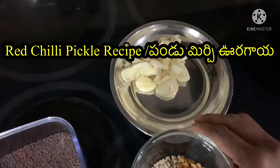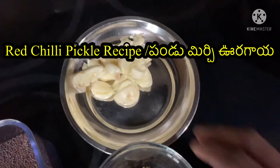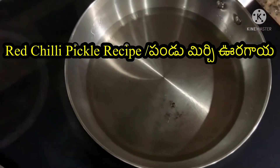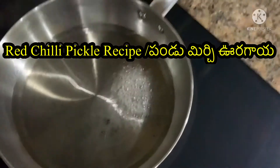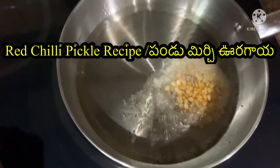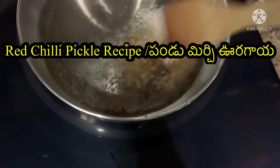We will add garlic and a little bit of oil. Now add the oil to the heat and add it gradually. Then add the oil to the heat.